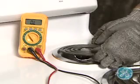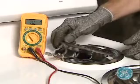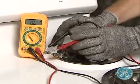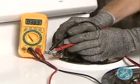To test the surface units for resistance, unplug the small unit with the meter set on low scale. Note that in this case, the small burner reads approximately 38 ohms, indicating a good burner.